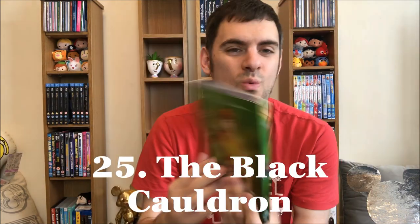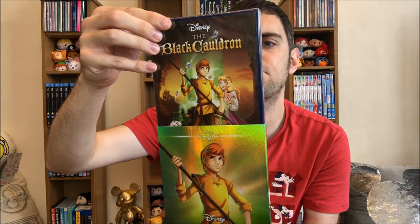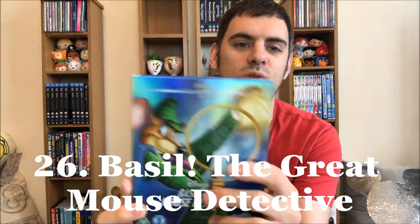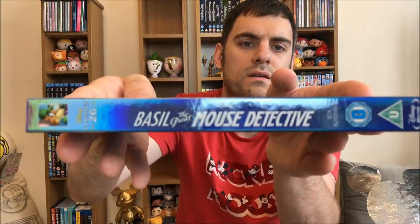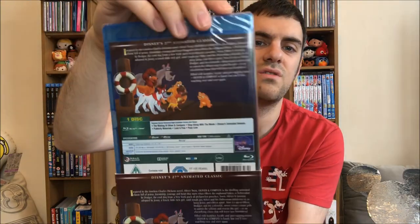Twenty-five: this one's a DVD — The Black Cauldron. I don't know why this one's on DVD to be honest. I've watched it. They've taken the main character off the front — can't remember what he's called, Taron? Shows how memorable the movie was to me. Back cover matches and then the spine. Twenty-six: Basil — really enjoyed this one when I watched it. This is the same, and then you've got the back. Next up we have Oliver and Company — my cat was kind of named after him. Really cute little movie; Dodger's really funny, as are all the other dogs.